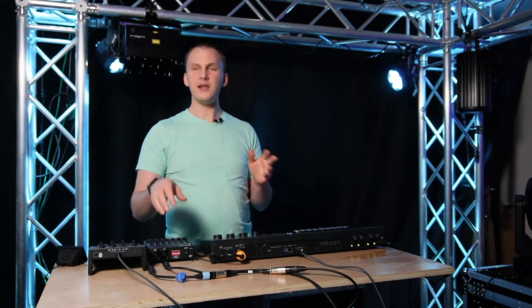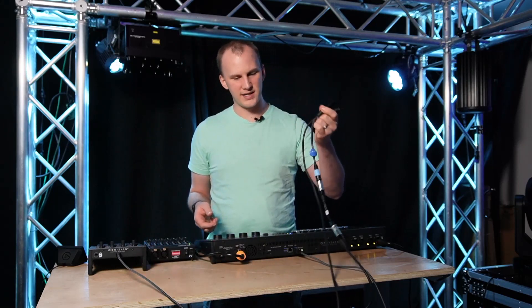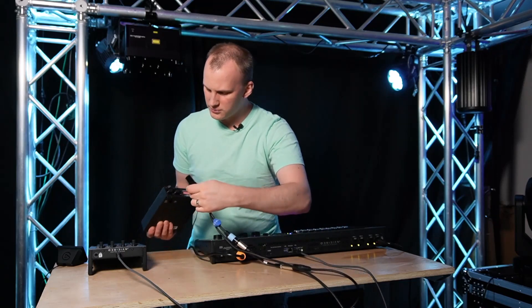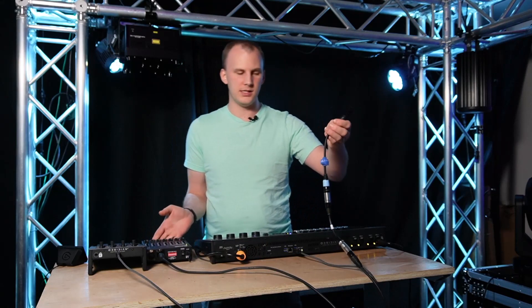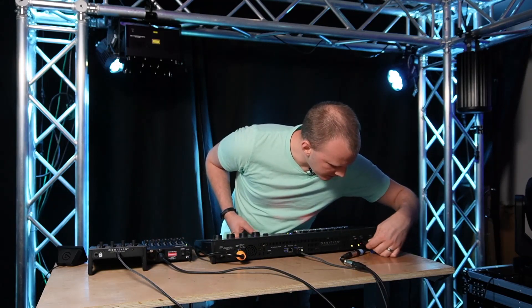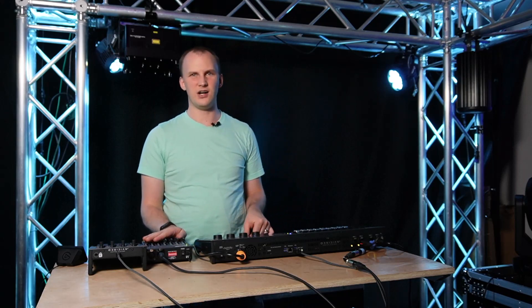I've grabbed a male-to-male adapter cable — technically a five-to-three pin — because I'm going to be coming out of an output port on this SDC12. It could be a five-pin male-to-male. I'm going into DMX 2 here on this NX1. So now I've got that set up and I'm sending DMX input into Onyx.